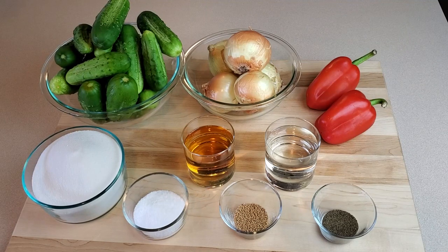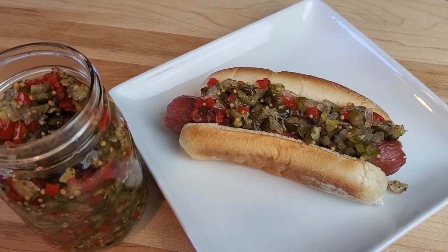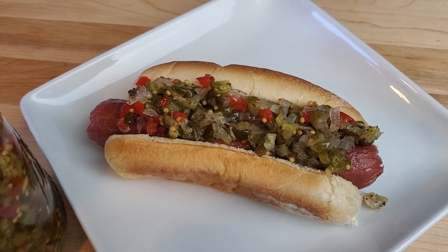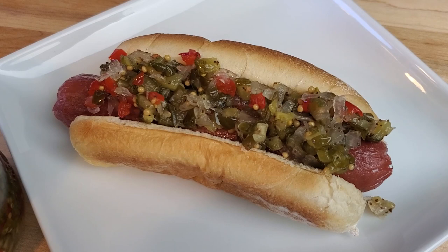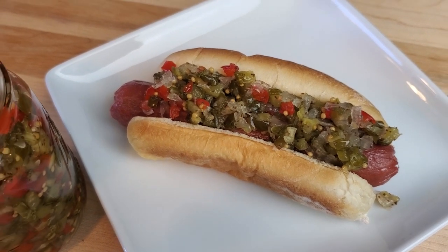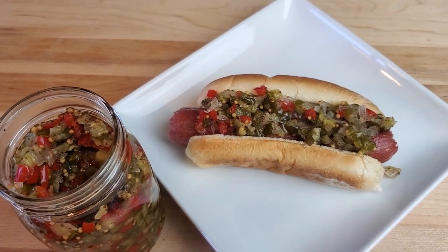Great Lakes Prepping here with another canning video. Today we're going to be making some sweet pickle relish. Sweet pickle relish is popular for hot dogs but it's also commonly used in things like tuna salad and potato salad. Sweet relish is also one of the main ingredients in tartar sauce — mix it with some mayonnaise and you've got amazing fresh tartar sauce.